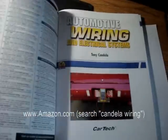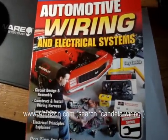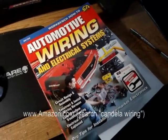So anyways, go to Amazon.com — I'm going to flash the link up — and support my guy Tony, because he spent a lot of time on this book and it's actually a really good book.